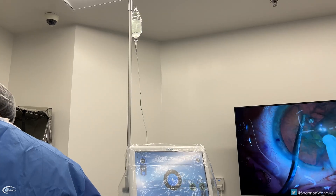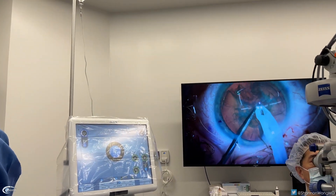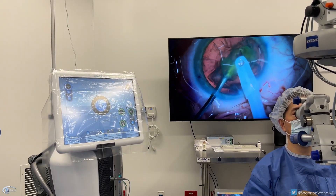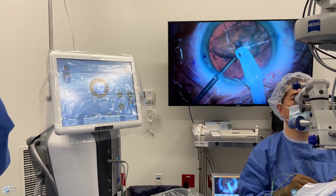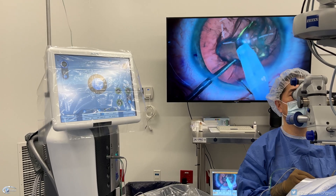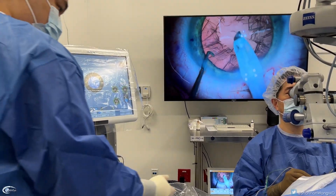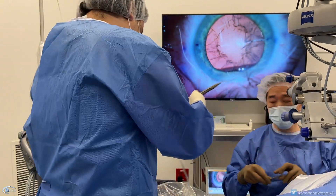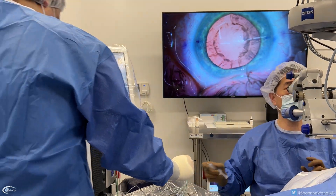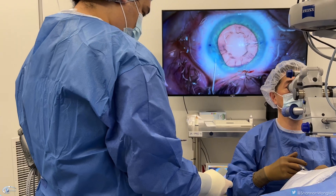Segment removal means we're increasing the vacuum power of the phacoemulsification handpiece. Whenever you hear that little chatter, that indicates that there's ultrasound energy emanating from the tip — it's almost like a miniature jackhammer that dissolves and shatters the dense nucleus. Then the phacoemulsification handpiece is used to vacuum out that lens.